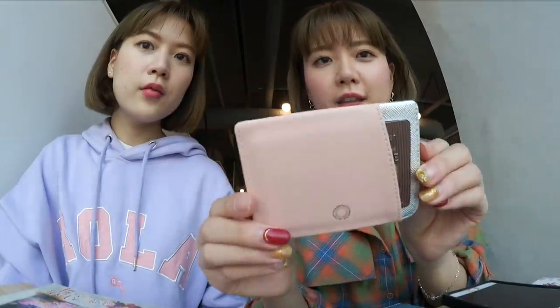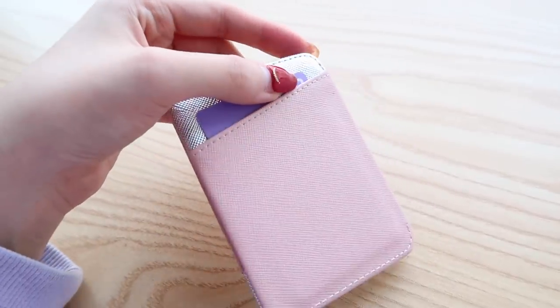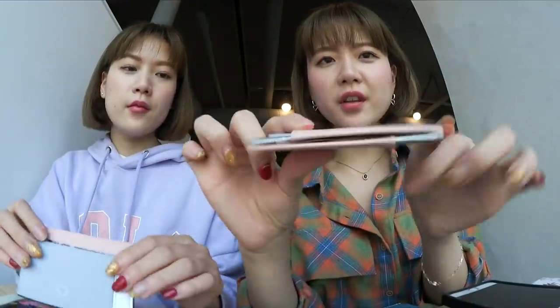And this one is called Aquitaine. This is so cute. I love the pastel colors with hints of silver tone. They call this blush, lilac, and silver. Each card holder has three compartments — the front, the back, and the center middle part. And it's really thin.